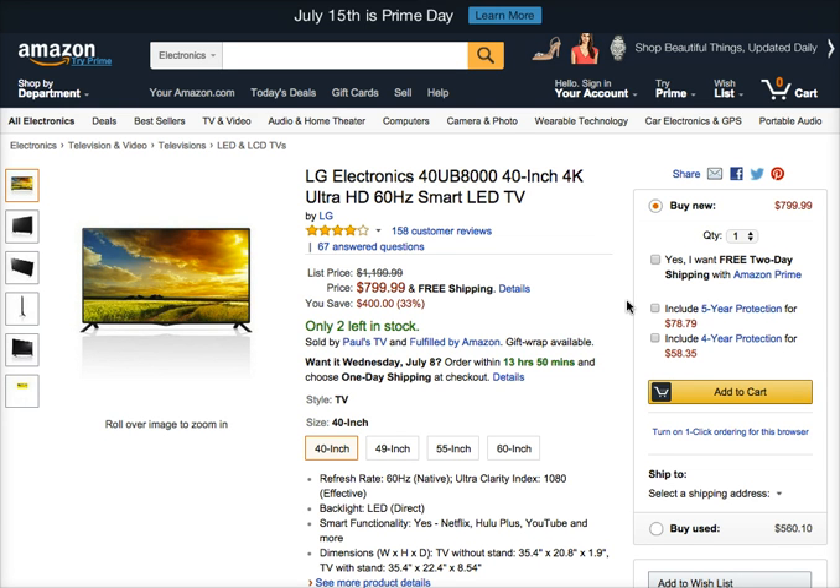Dimensions: TV without stand — 35.4 inch by 20.8 inch by 1.9 inch. TV with stand — 35.4 inch by 22.4 inch by 8.54 inch. It is priced at $799.99 with free shipping. It also has a 4-star rating and 158 customer reviews you can check out.